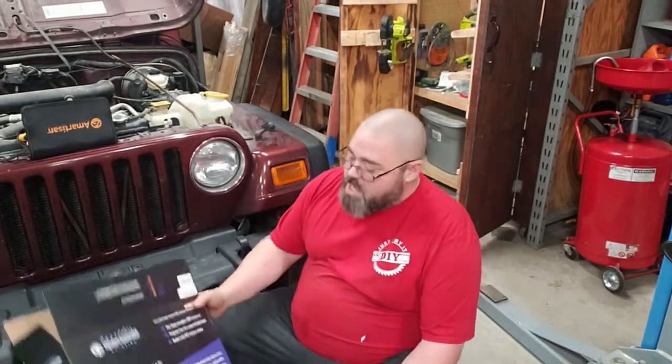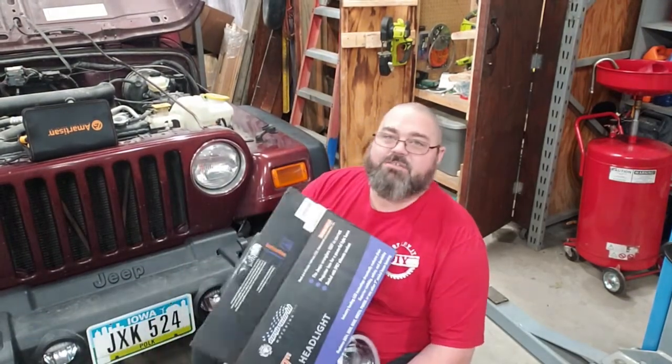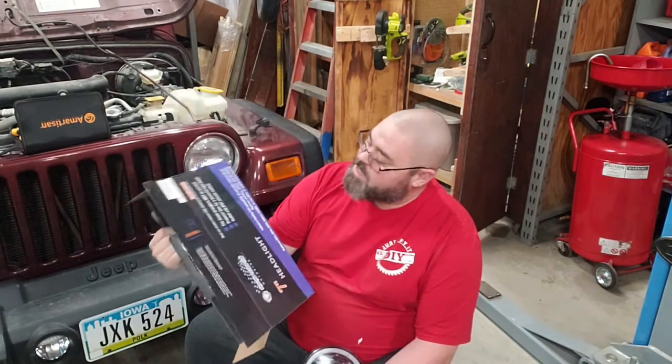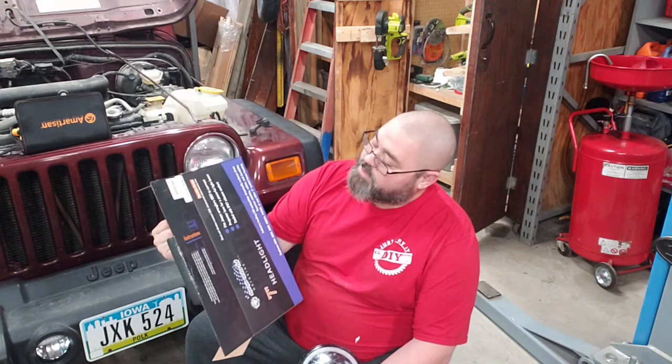What we've got today is we're going to update the old halogen bulbs for some new LEDs. I found some seven-inch headlights that look like they work from '97 to current, so a whole lot of variations there.